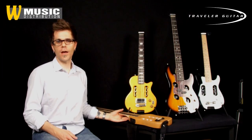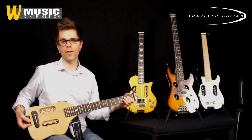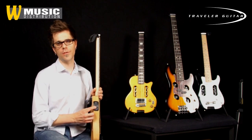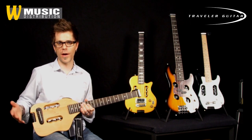For the acoustic guys out there, we have a number of acoustic guitars. This is the Escape, the original Escape. It's a full 25 and a half inch scale, full scale acoustic travel guitar, and it's got a Shadow preamp in it. So you've got an EQ and a headphone amp. You can plug your headphones directly into this guitar and play along. Nobody else can hear you and you can enjoy playing an acoustic guitar all by yourself.